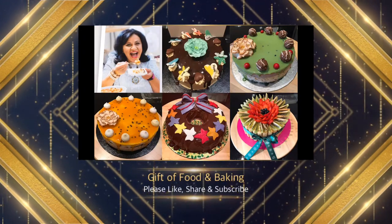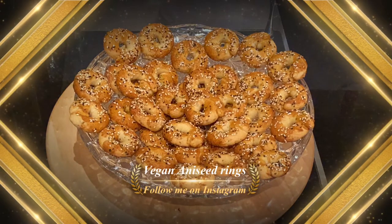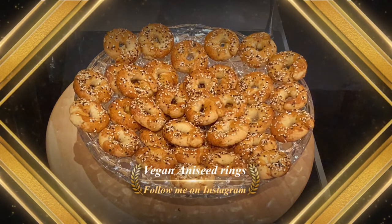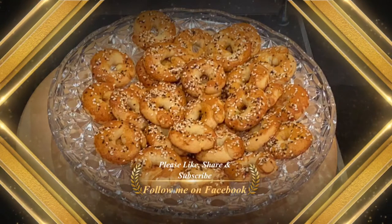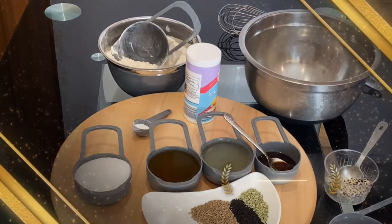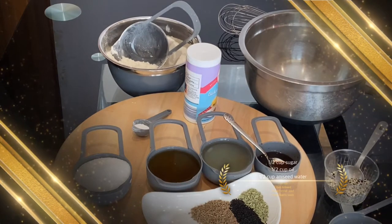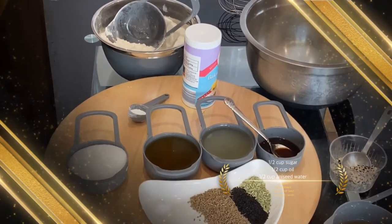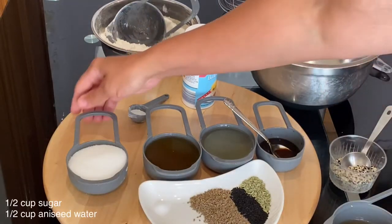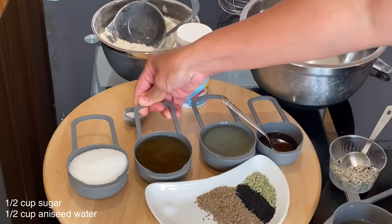Hello, fans of Gift of Food and Baking! Today I'm going to share with you a very easy and quick recipe of vegan aniseed rings. To be notified of all my new recipes, please subscribe to my YouTube channel Gift of Food and Baking. You can also follow me on Instagram and Facebook.